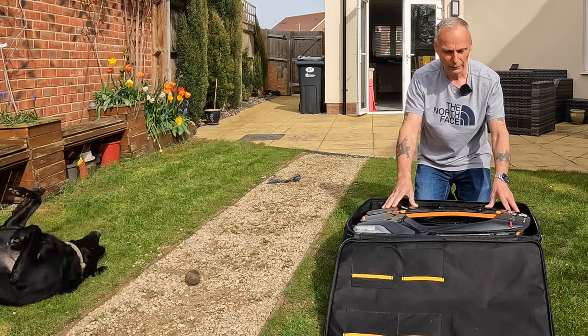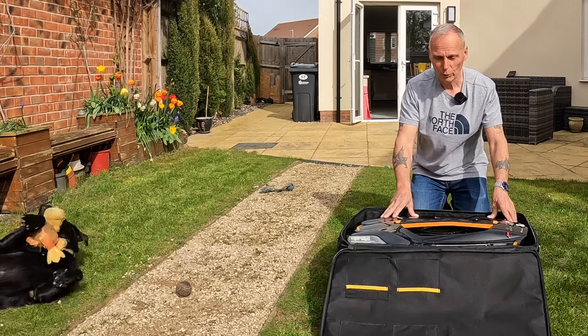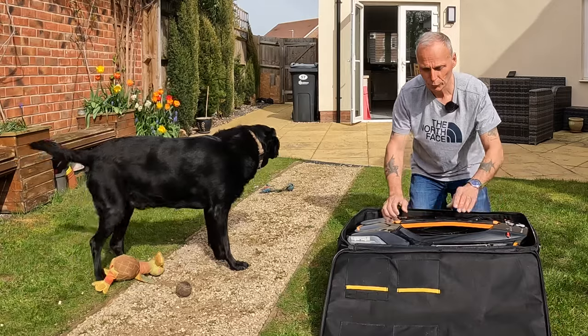It's a pretty good boat. I've got the X-Pilot on it and I've got the graphic echo sounder on it as well. So basically I'm just going to show you what's in this kit and then we'll take it down the lake and show you how it performs.